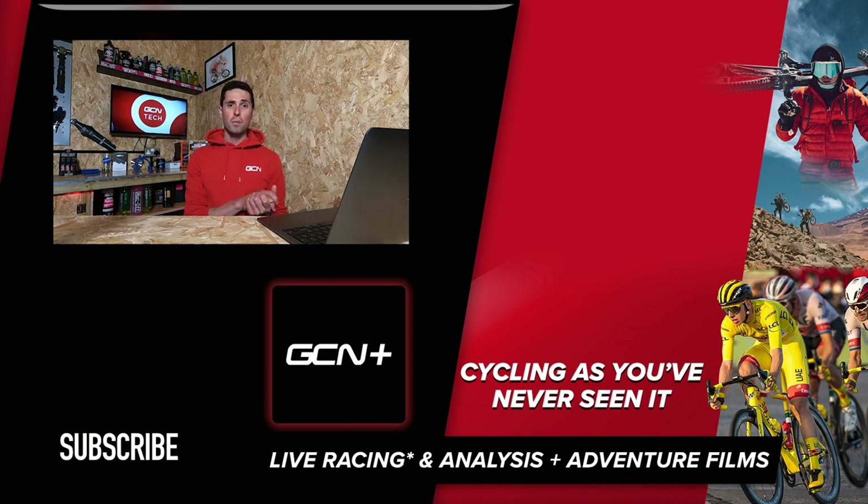That's unfortunately it for this week's GCN Tech Clinic. I hope you've enjoyed it — it's been a bit of an aero special this week. Ollie would have loved it! As always, keep those questions coming in the comments section below using hashtag AskGCNTech. I'll see you next week. Bye!